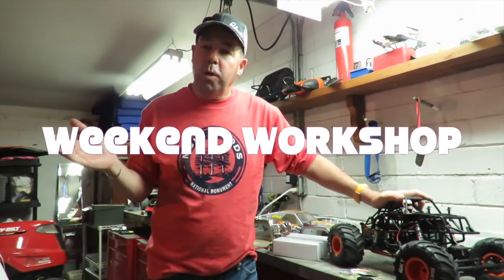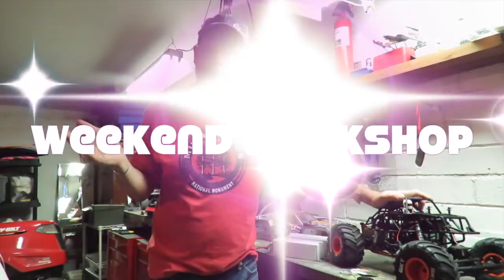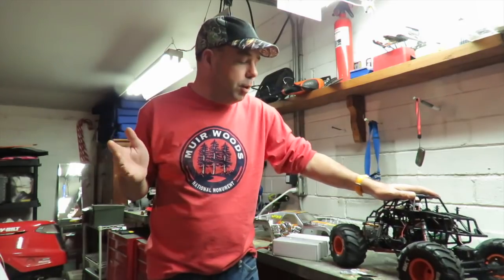Good morning, Rich here. It's Weekend Workshop. So what have I got on the go this week? Well, I've been a busy little boy doing lots of repairs and lots of mods to my cars this week, so we're not quite as busy as normal.